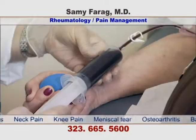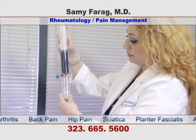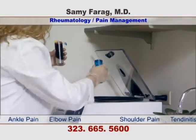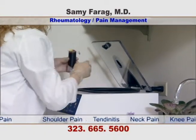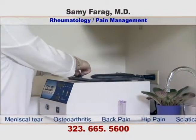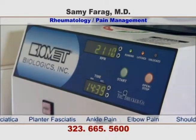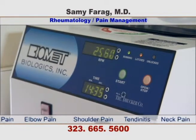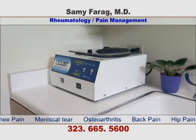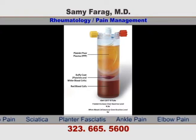First, we draw your own blood and place it in a separating tube. We will place the tube in the centrifuge machine. This process will allow the plasma to be separated and the platelets to be injected. Your blood will be separated into poor plasma, platelets, and red blood cells.